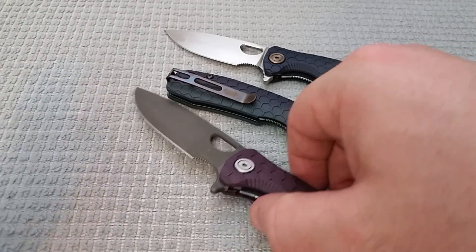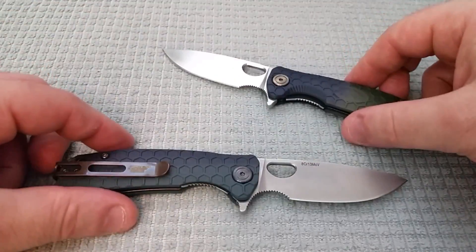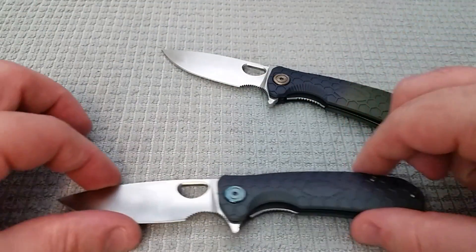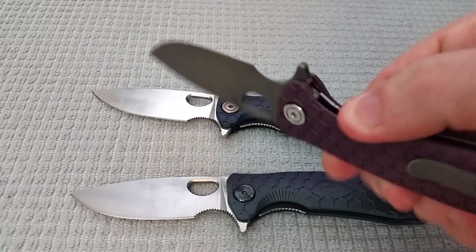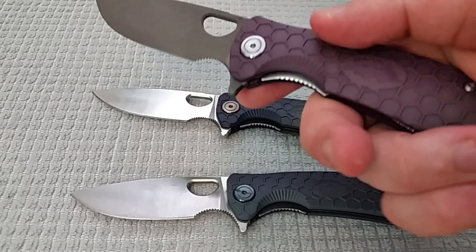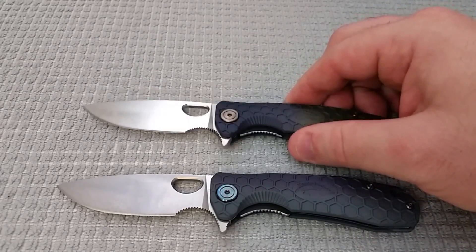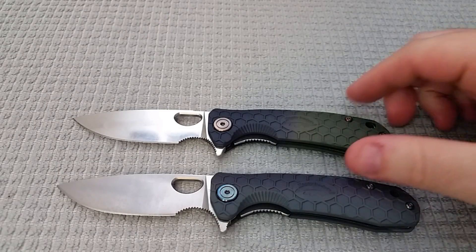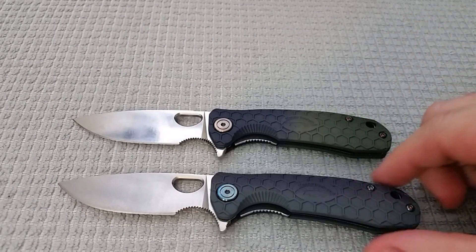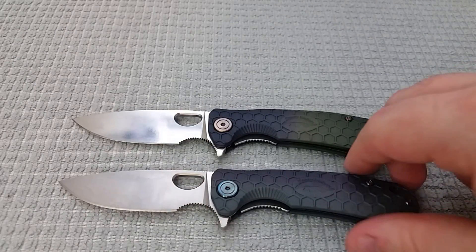Let's talk about the mods first and then we'll get into this big guy and compare him to the rest. The modifications for the smaller one were just a lot of fun to do — this has been a great knife to work on. The medium-sized one I did an acid etch on, and that worked out well. I like the color of the scales I did, but these two have just been even better. I've had an absolute blast working on them.